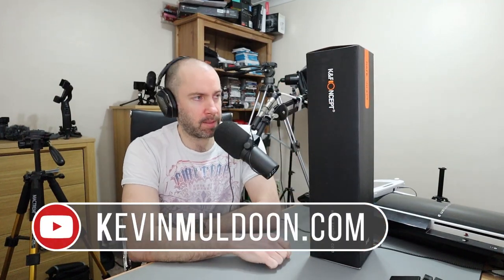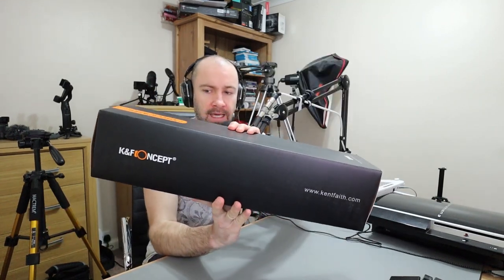Hey guys, what I'd like to do in this video is show you this tripod that's currently in its box. It's from the brand K&F Concept.